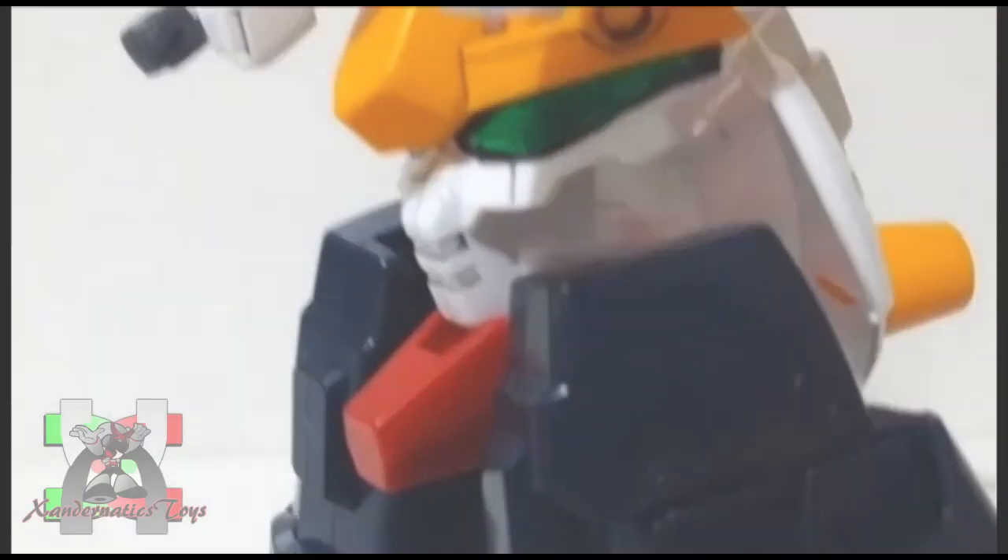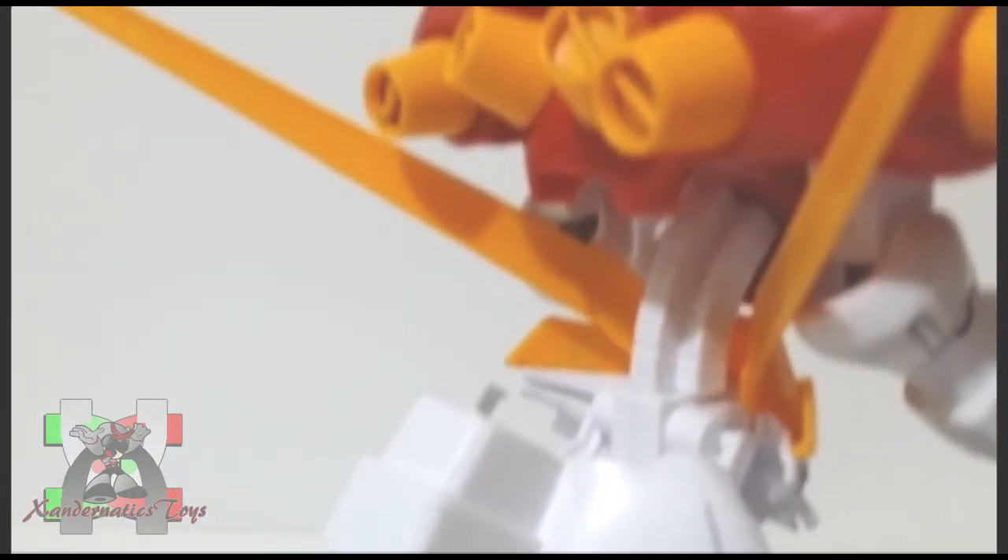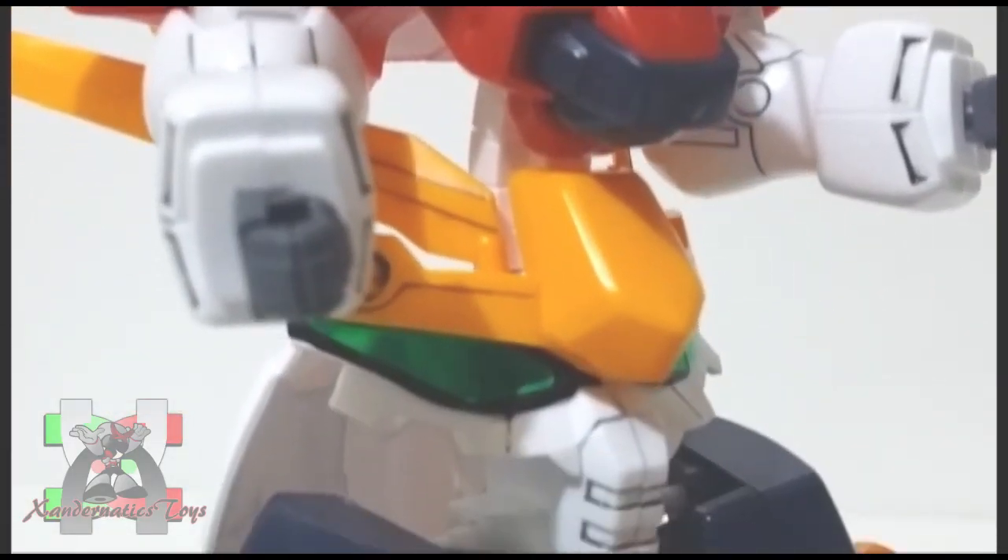The aesthetic of this kit was not that good. I understand that you need to match the price point, so no claws, no beam cannon effects, and the only gimmick you have here is the big useless Gundam head transformation.